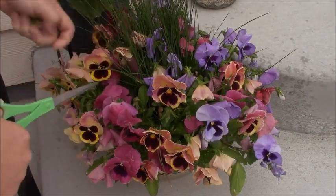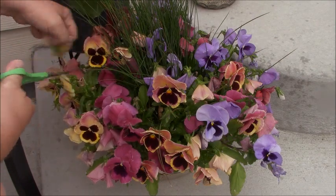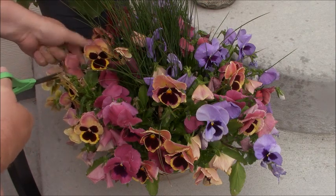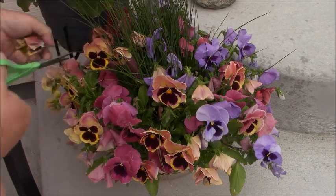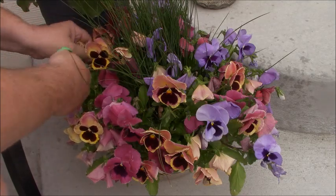Same thing with these pansies. When they start looking limp and not pretty, cut them out. These things are going to grow all summer long. So it's just a little maintenance — not daily, but twice a week that you need to do. Plus it makes everything look nice and healthy.